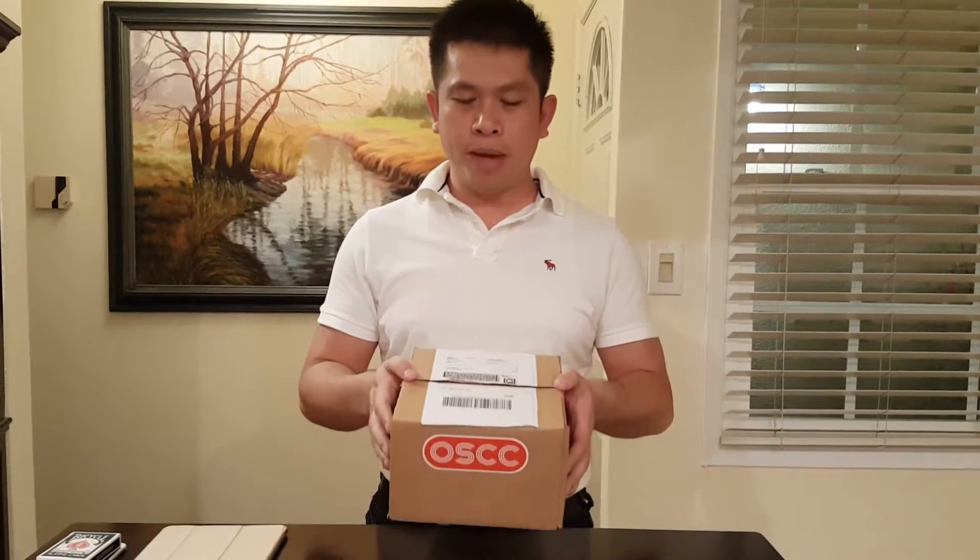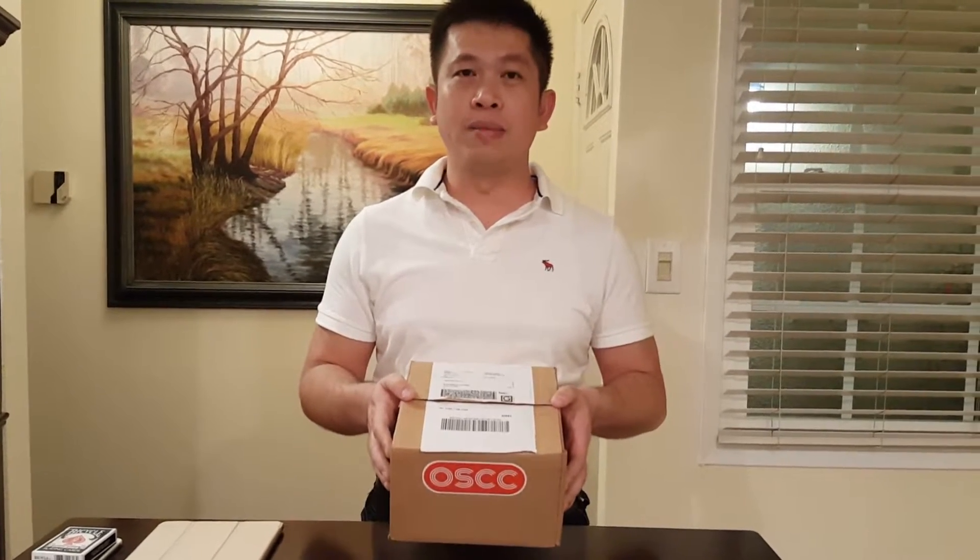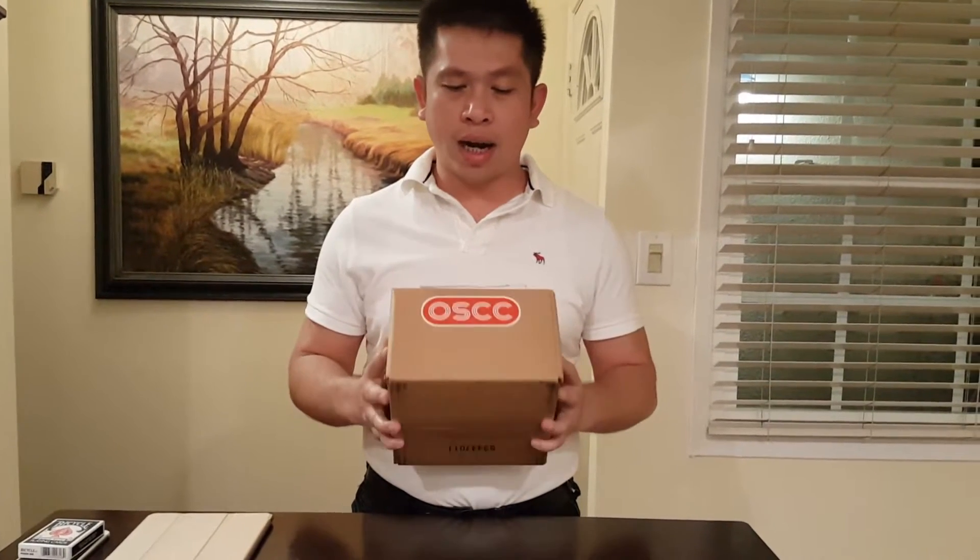Today I have another unboxing of an electrical circuit board that helped me in my process of trying to build a self-driving car. I discovered this online — it's called Open Source Car Control, OSCC.